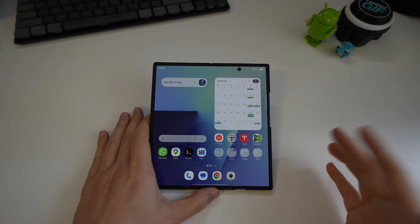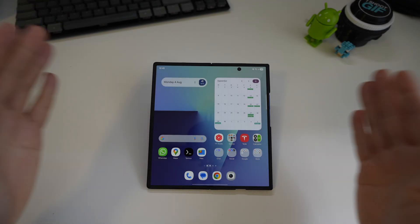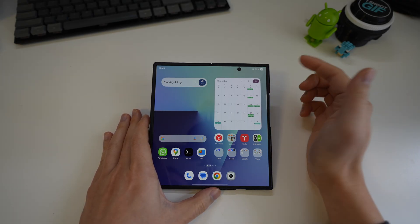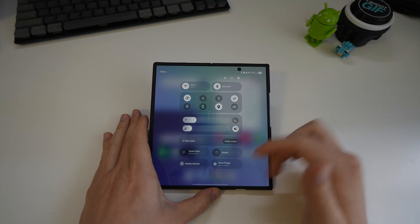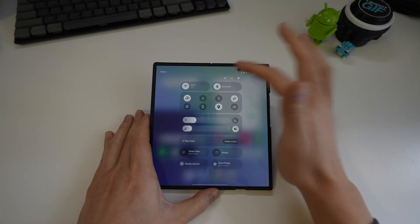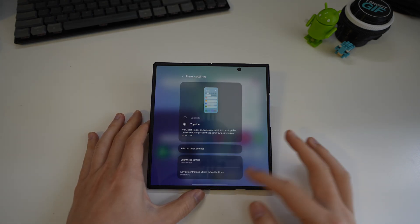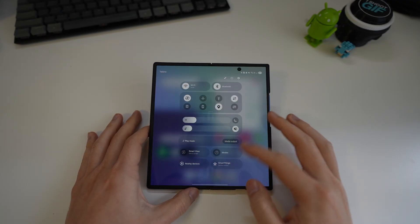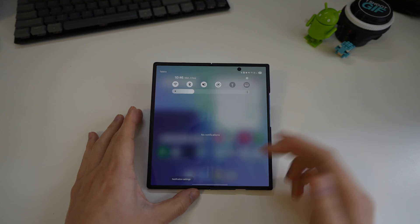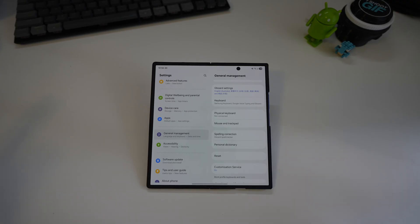The first thing I changed was the notification panel and quick toggles separation. For some reason Samsung went full Apple and made the right side open the quick toggles and the left side open the notifications. You go here, tap the pen icon, then Panel Settings, and put them back together — now you can access everything with a single swipe down twice instead of reaching to the top corners.